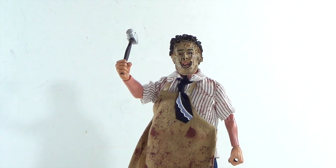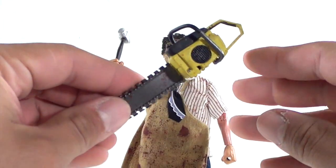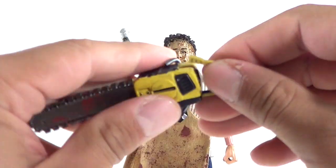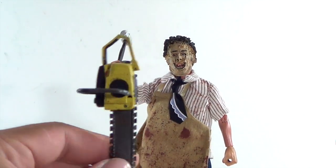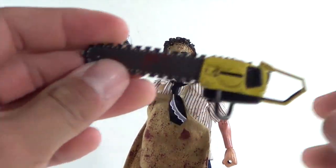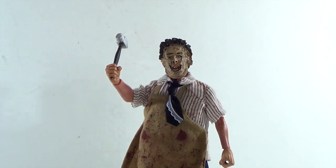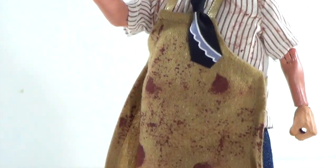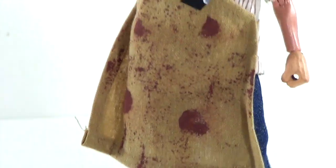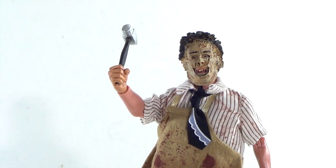And there you have it, guys — today we took a look at the retro style NECA Texas Chainsaw Massacre Leatherface figure. The only real problem I had was that you can't hold the chainsaw and there's nowhere to display it. He holds the hammer well in either hand though. Let me know what you guys think in the comments below. Don't forget to like, subscribe, and share. Follow me on Instagram and Facebook — thanks for watching.